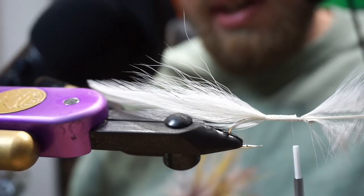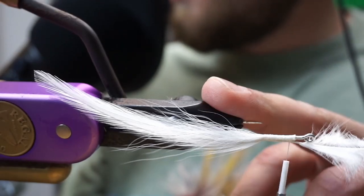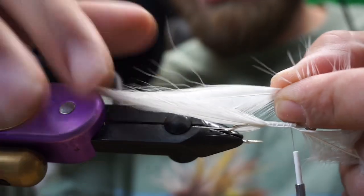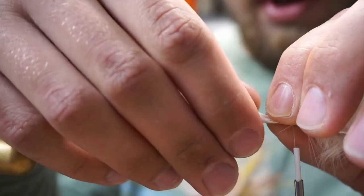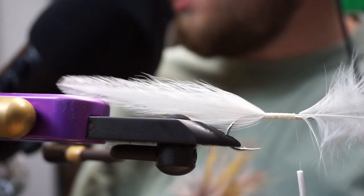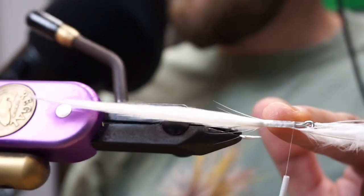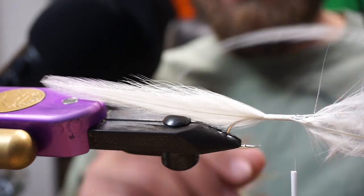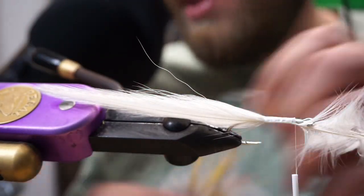One thing with deceivers: you tie the curve of the feather inward. Then for the next feather, you can see there's a natural curve — we go curve to curve so they're supported on either side and hold each other up. I'll strip the hackle just to make it easier. We're going to tie this straight on the hook — make sure the feathers aren't twisting. A little trick: the stems are pretty thick, so you can tie one hackle a little lower on the shank and then stack the next feather on top so they lay flat.